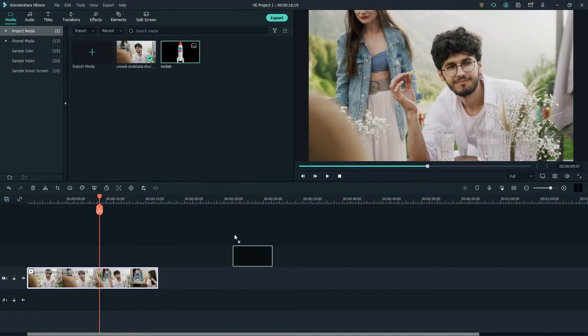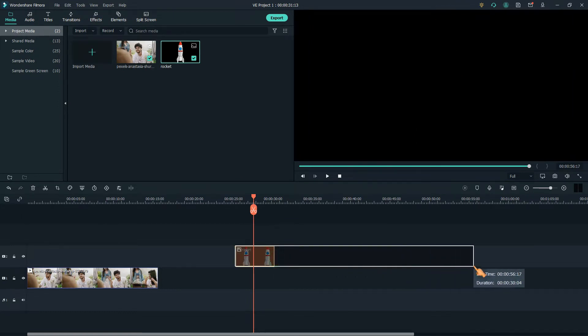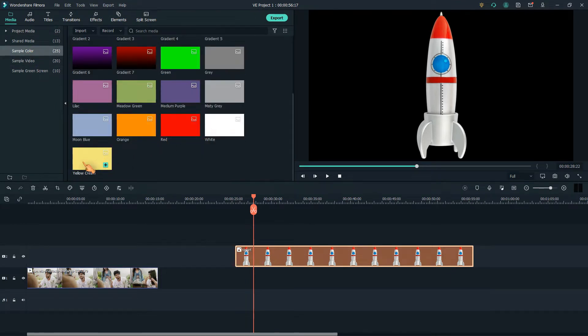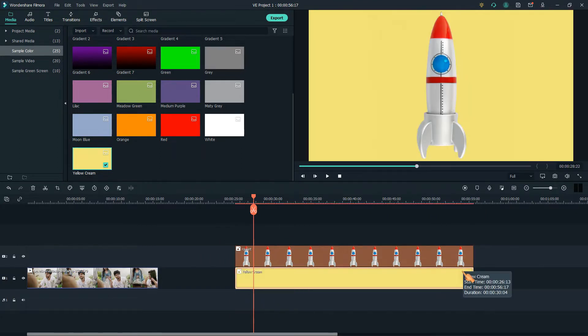First, I'm going to show you a more complicated method by using a picture. Let's drag this out a bit longer, and I'll add a background just for fun. This looks better. Now, with this method, we need to cut the video or picture — in this case, the picture.